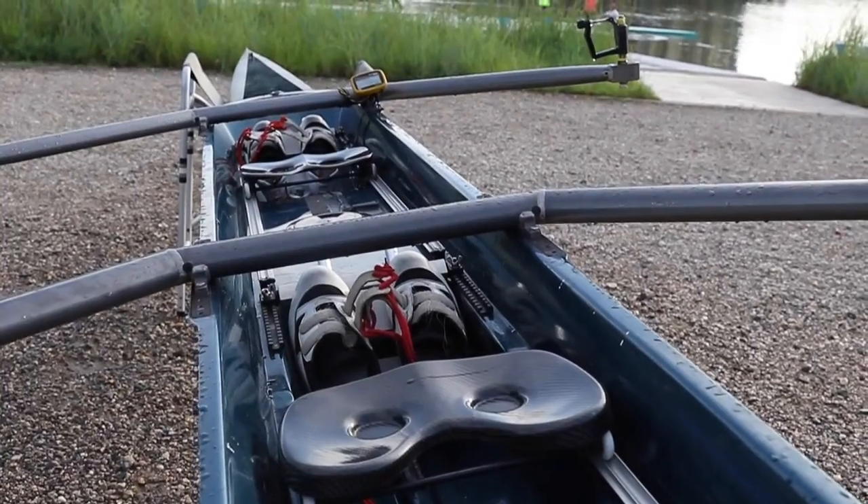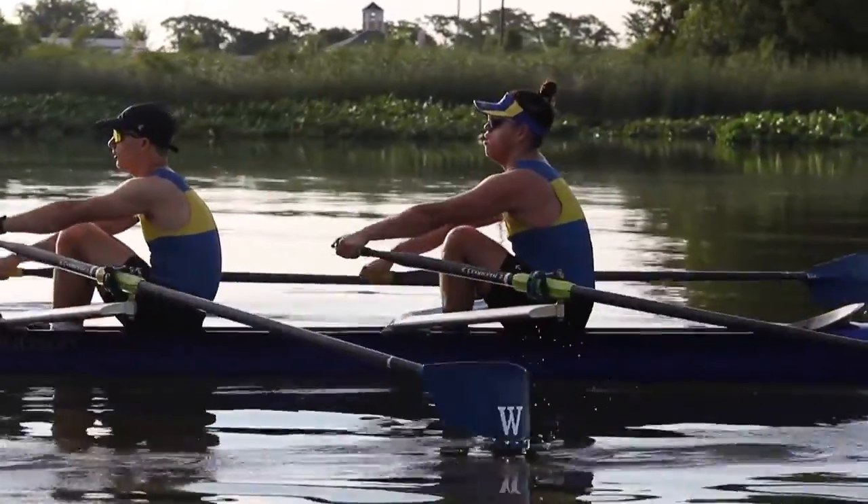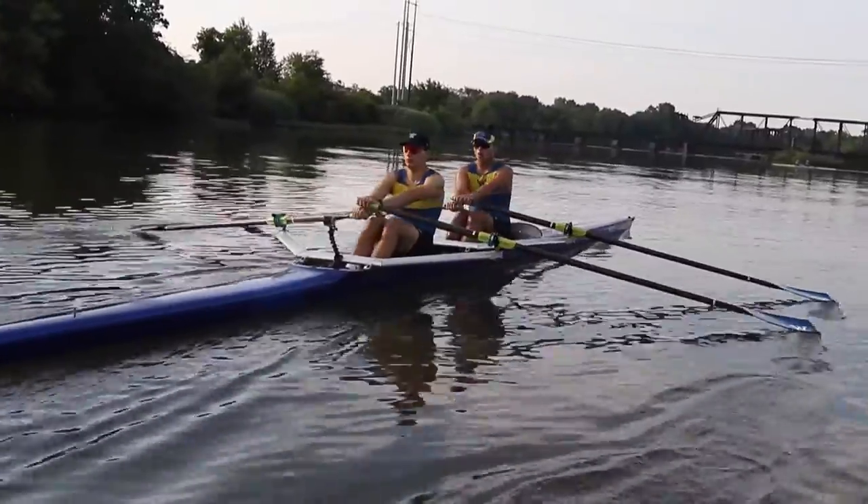The seat in a rowing boat — in a racing shell — is actually on tracks, and that allows you to move relative to the boat, so you're not depending on boat speed as far as how fast your oars can drive through the water.